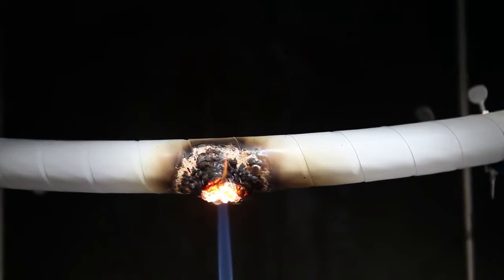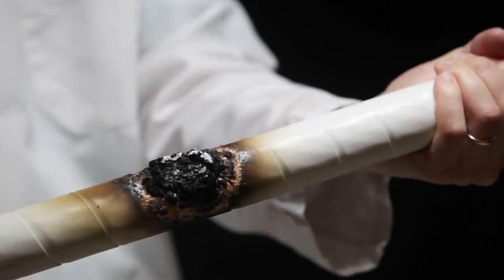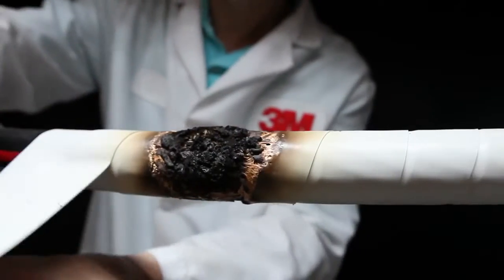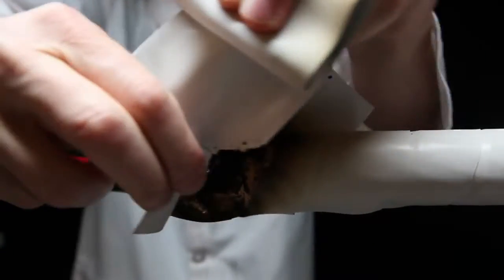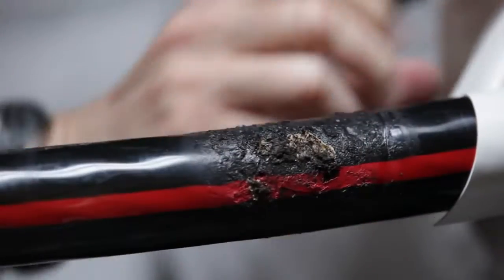When the flame is taken away from a cable protected by 77 Tape, that's it. It doesn't continue burning, doesn't cause additional fires, and when the tape is removed, the cable underneath does not show significant damage and should not need to be replaced.